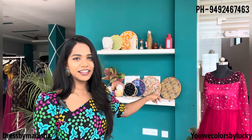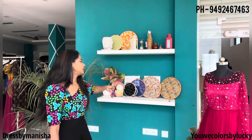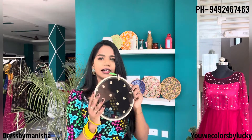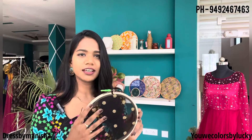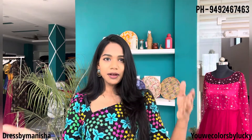Embroidered rings, embroidery rings — I will try the same fabric as well. We are doing DIY videos, best out of waste and fabric. I will try those videos. I will try to get a great video from my Instagram handles.